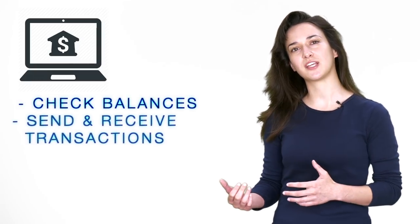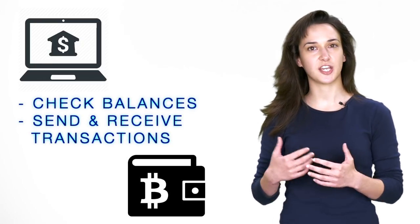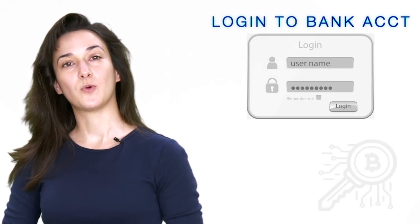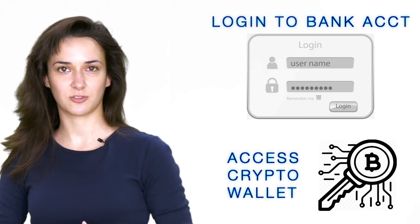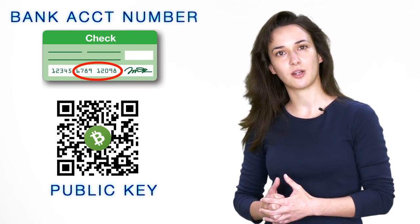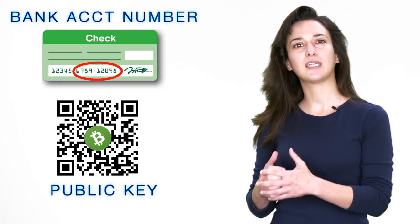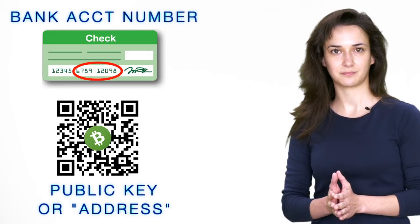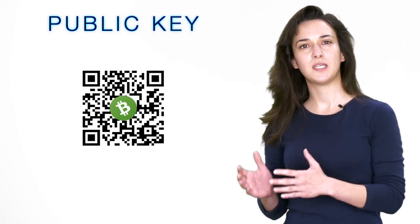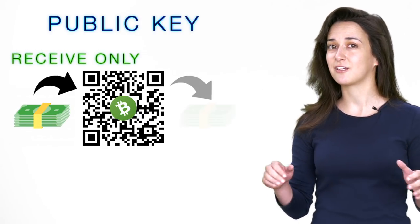Using your online banking app, you're able to check the balance of your bank account and send or receive transactions, just like a cryptocurrency wallet allows you to check your balances and send or receive crypto. However, in order to log into your online banking account, you need to first type in your username and password, which is like using your private key to access your cryptocurrency wallet. A public key is similar to your bank account number in that if you provide anyone with your bank account number, they can send you funds. Keep in mind that public keys are also commonly known as addresses. However, having your banking account number alone would not allow someone to take funds from your account. This is also how your public key works — people can send you cryptocurrency using your public key, but they cannot take funds using your public key.